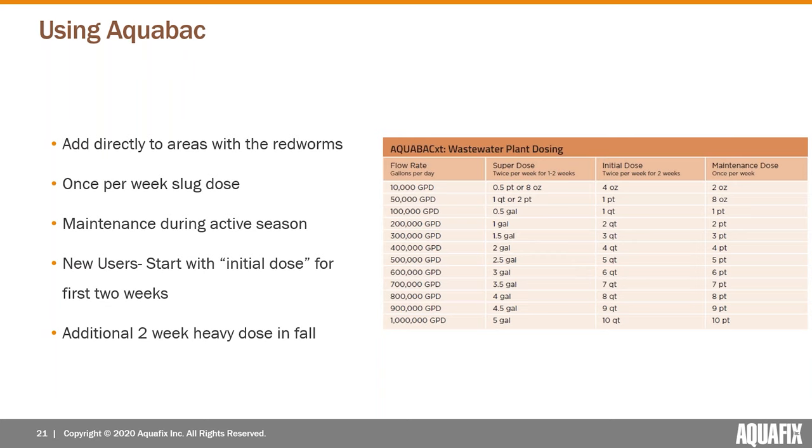If you have a really bad outbreak, you go to a super dose if you need really fast results. We also typically recommend one additional round of the heavier initial dose for two weeks in the fall before the flies go dormant, to knock out any remaining ones and go into winter with a clean slate. We add this to the areas where the red worms are worst — again typically secondary clarifiers, although if you have them in your UV room you may add some product just ahead of your UV.